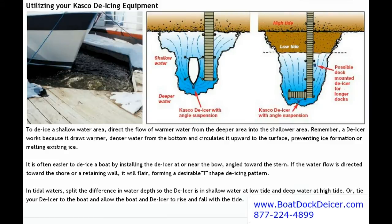So our goal is to get to the deeper water and push it up. If you've got a deeper area moving towards the shallow — which is most shorelines — you're going to want to push that deeper water towards the shallow. That is the most important key to remember: circulate that warmer water upward to the surface, preventing ice from forming or actually melting the ice.